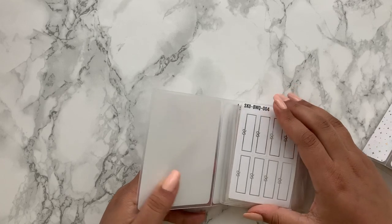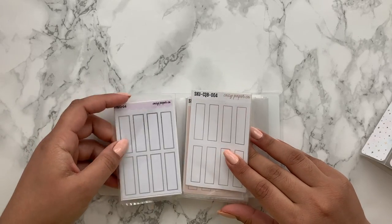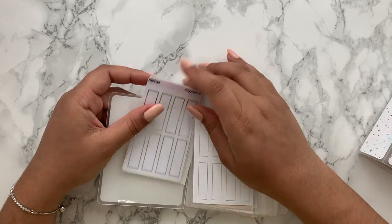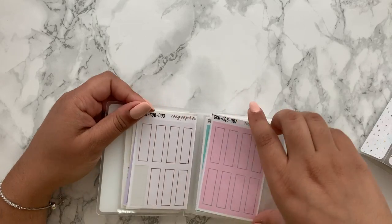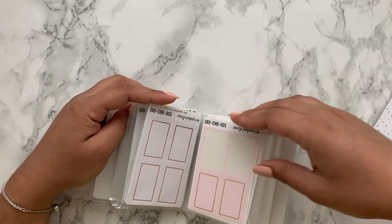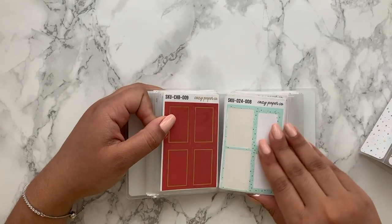There's no real rhyme or reason to the organisation of the first book — I think having a too-rigid system would be overwhelming. I kind of just know where everything is. The first section is all the boxes: full boxes, half boxes and quarter boxes, grouped by similarity. So the standard and silver boxes are together, followed by hollow gold, pink hollow, rose gold, pink, red and teal. Then I go into half boxes, which I have a good variation of — I love these boxes from Cozy Paper Co.